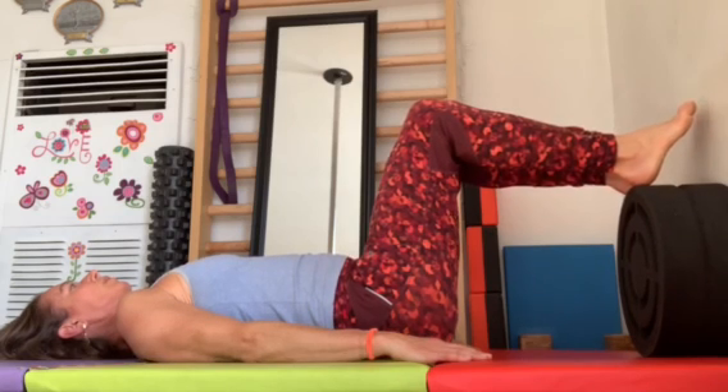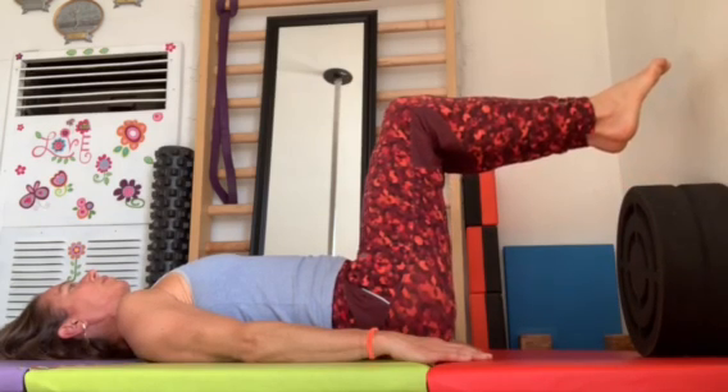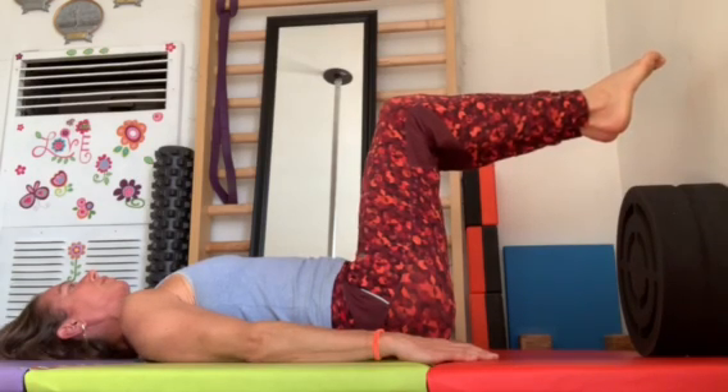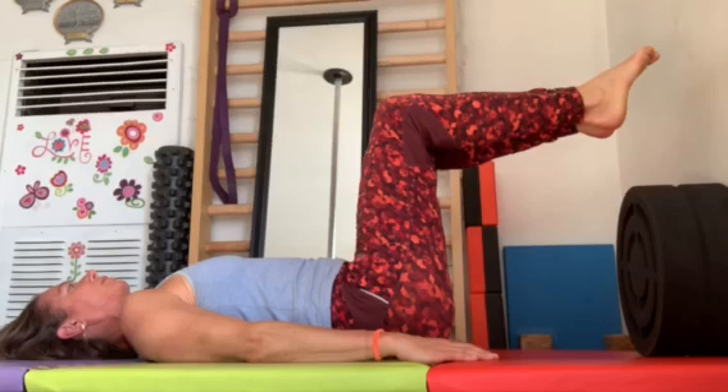Legs down, breathing into your stomach. When you lift your legs, push the lower back down to the ground, and breathe out for 30 seconds.